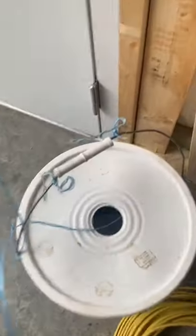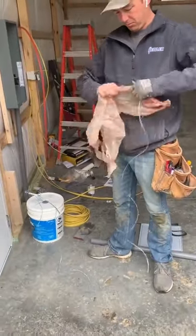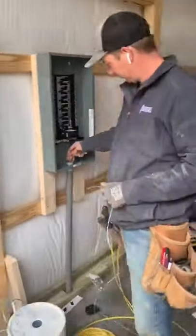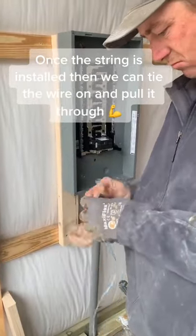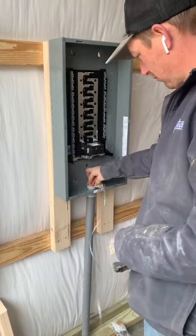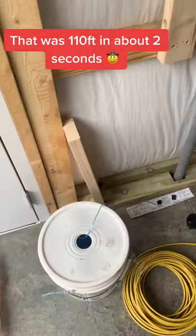Now go to the other end of the conduit where you have your string and plastic bag. Form the plastic bag so that it just fits inside the conduit, then tie the string to it. Once that's done, just stuff the plastic bag inside the conduit and then the magic happens — and believe me, it doesn't take long.